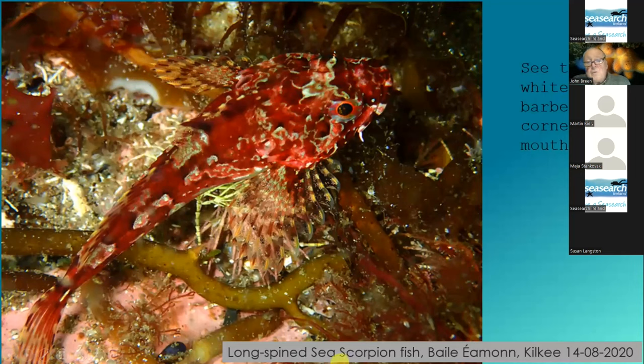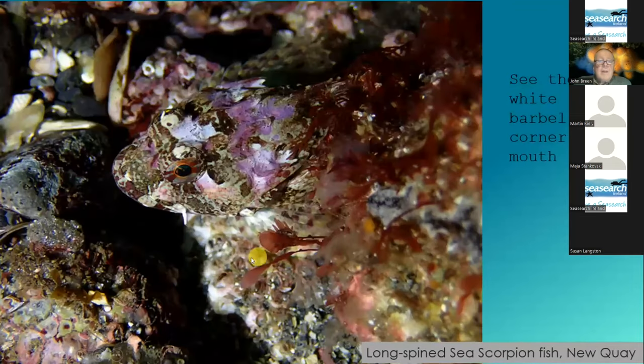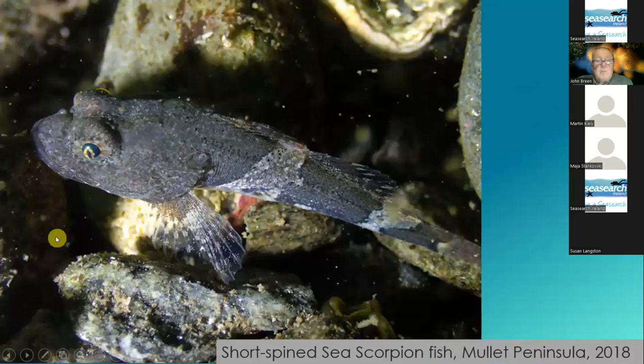And then to move on to the scorpion fish. What you're looking for here: they have spines on their operculum, but they have a white barbel which is always visible. They're easy, but they have extremely good camouflage. There's the white barbel — so it's a long-spine sea scorpion. I particularly like the next shot because there's the barbel, but this part of the purple is part of the fish, while this part of the purple is part of the background coralline algae. And this is the short-spine sea scorpion — it doesn't have the barbel.